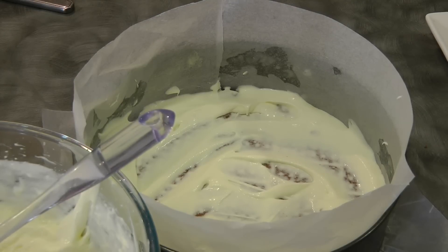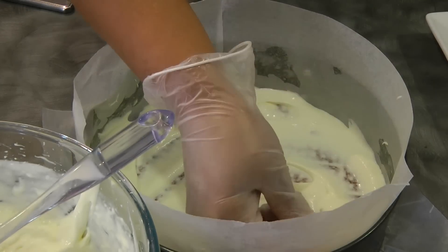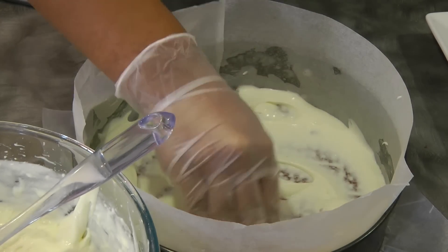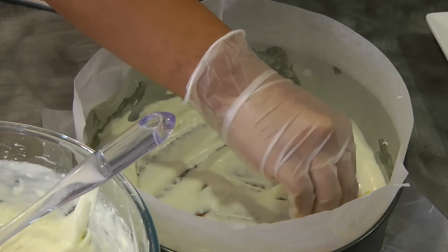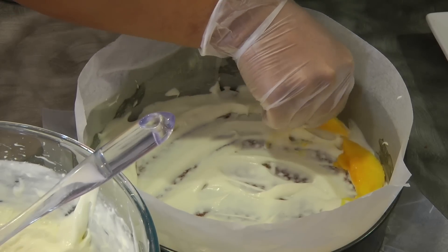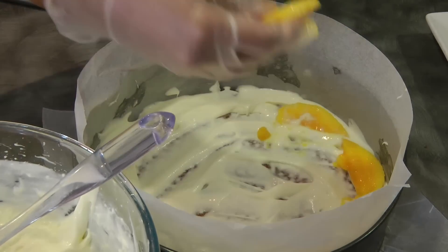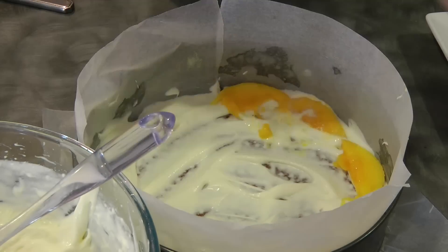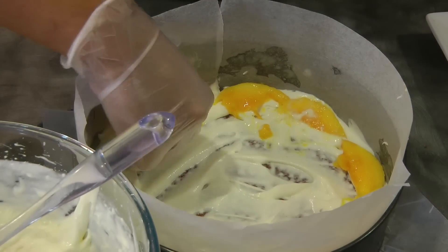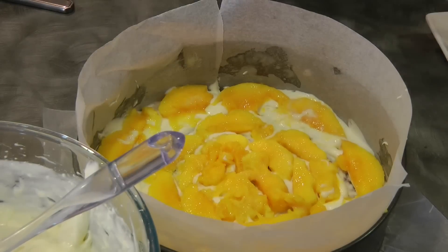Now we're going to start layering the mango on top of the cream. Any direction will do as long as you cover the entire cream, just like this.